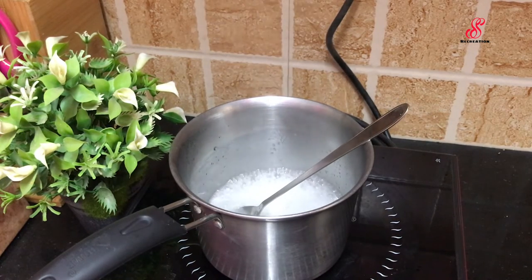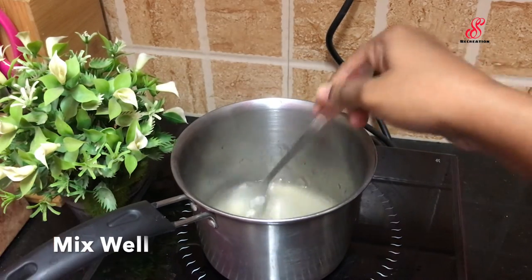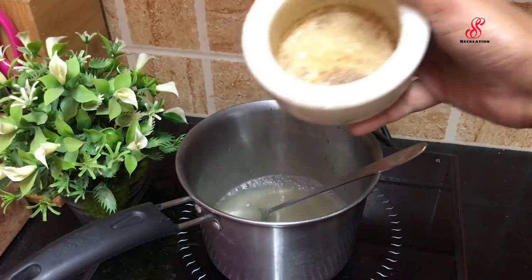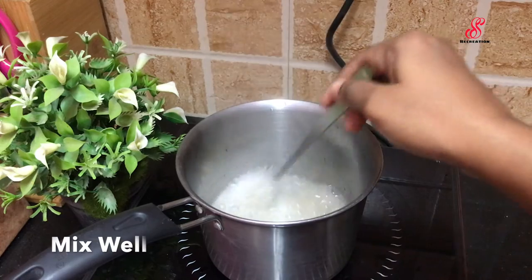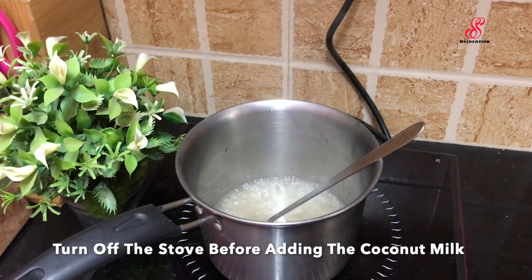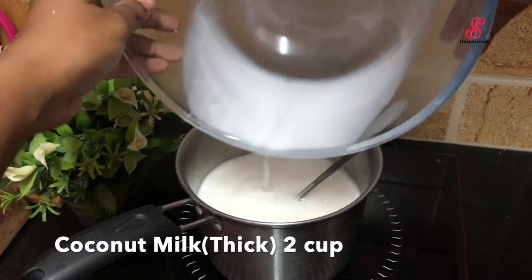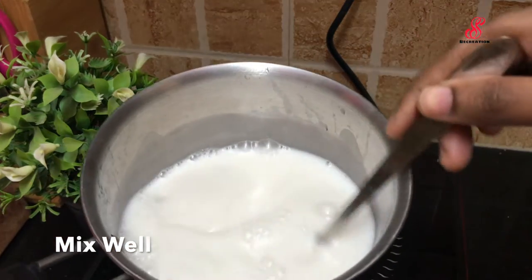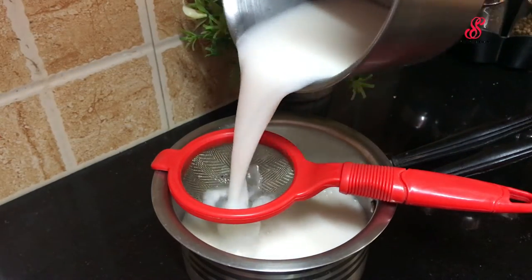Add 1 cup of sugar and 1 tablespoon of sugar. Mix it in half a cup. We will strain this for the set. But first we can strain it. Then we will strain it.